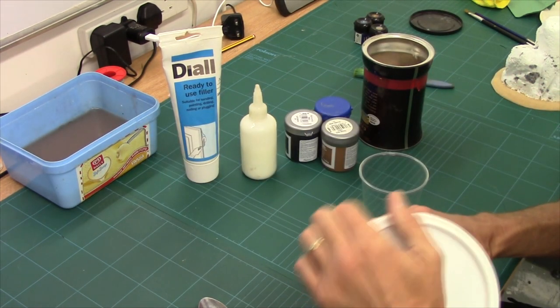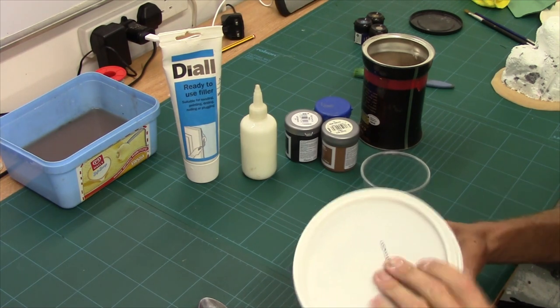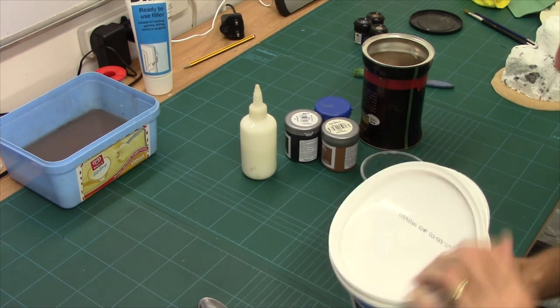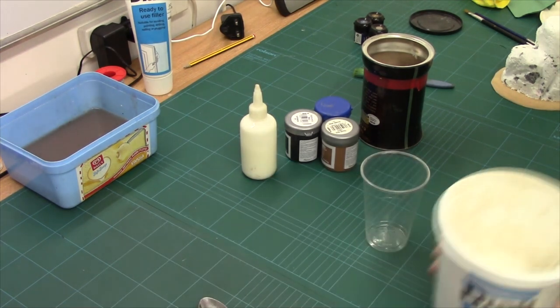Now we start off with filler. If you're doing just a few pieces, one of these one pound sort of tubes would be fine, but obviously trust me to have a big tub.